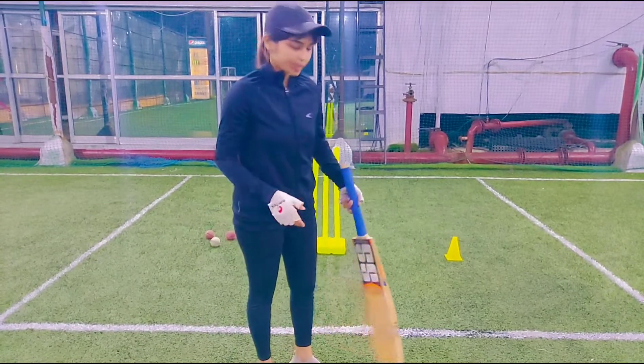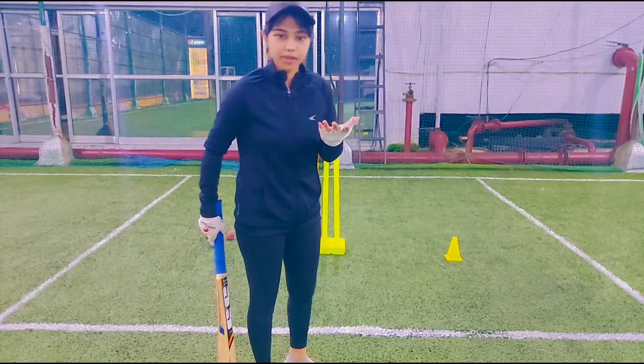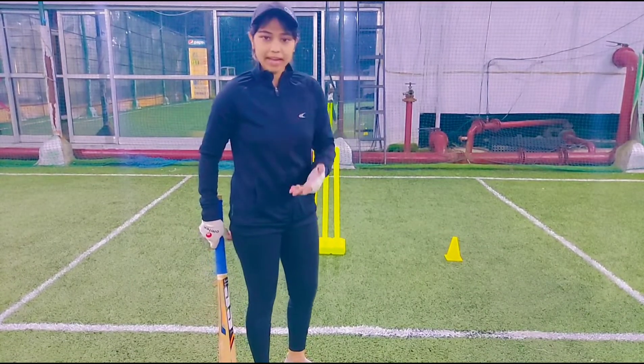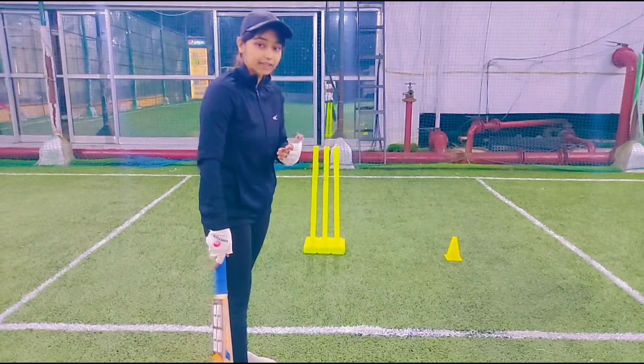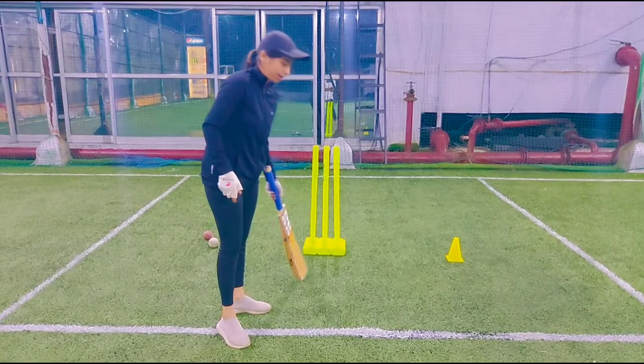First and foremost, you have toes in line. What is the line? I will tell you about the line. The toes will be in line. I will tell you two things. The line arises from the guard. Here you have leg guard and middle guard.